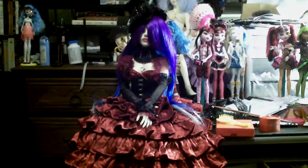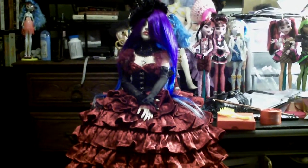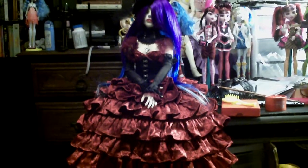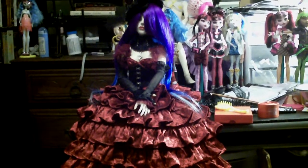Just a bad experience with this particular face-up artist. It wasn't horrible — the face-up is beautiful, it's just not what I originally pictured for her at all, or what I asked for. It just didn't come together the way I wanted it to, but I will say she's still very lovely.